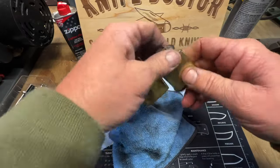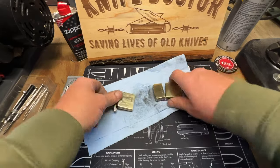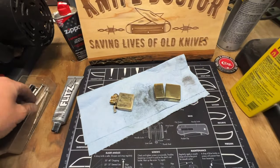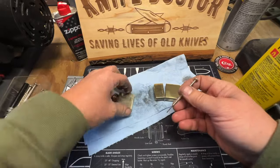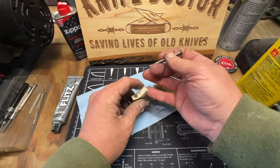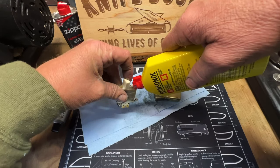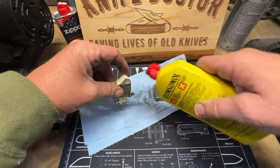Let's put some fluid in. Guys, I love Zippos about as much as I love a knife — I ain't gonna lie to you. There's something about them, and this one ain't hardly been used at all, if at all. Looks like it has been because of the wick the way it is, but that could just be dirt.